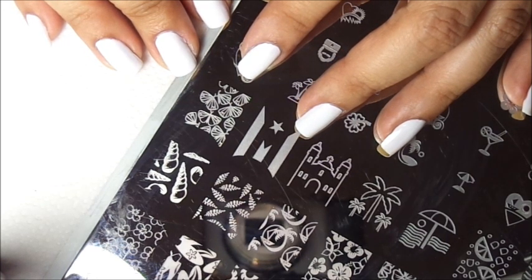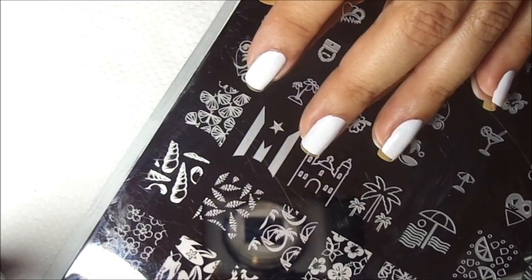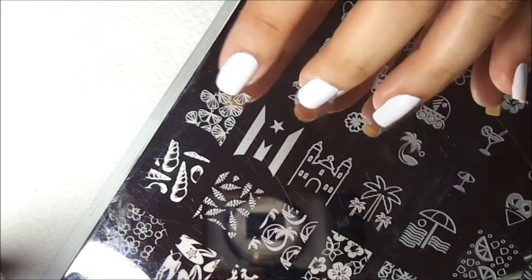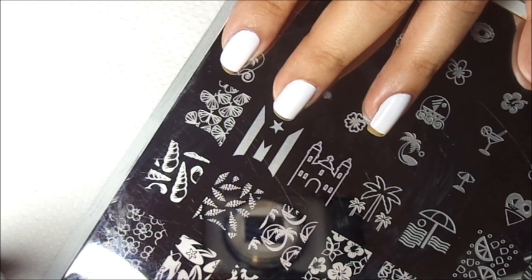Let me explain what a mani swap is for you guys that don't know. A mani swap is done by two friends who want to recreate each other's manicures. So I went through Nail Stamp Fanatic's pictures and I picked out the beautiful manicure she had done with this image from the Cheeky jumbo plate number two.